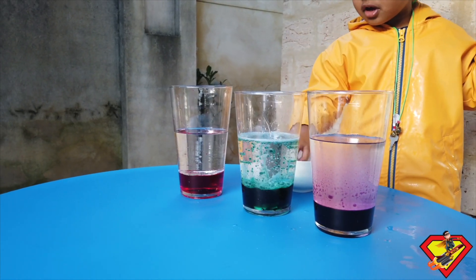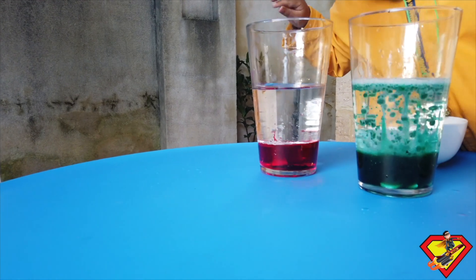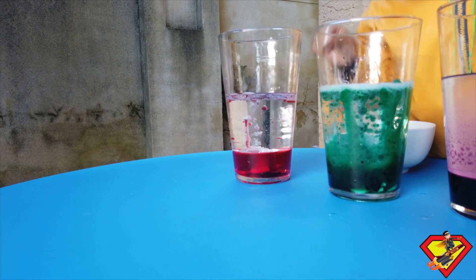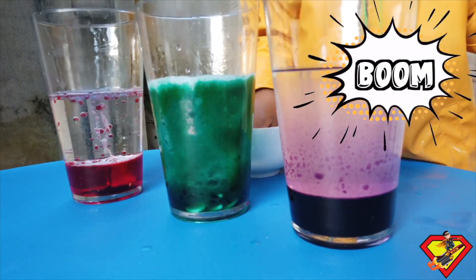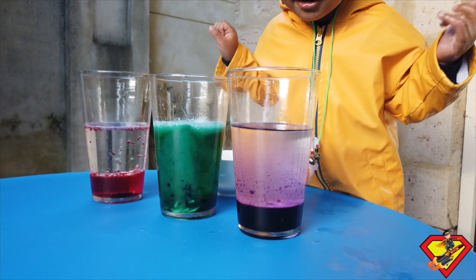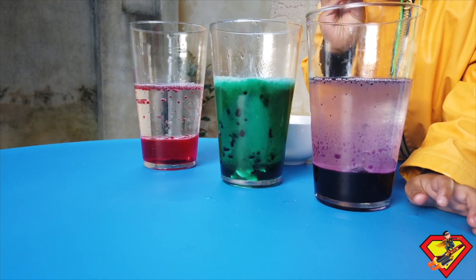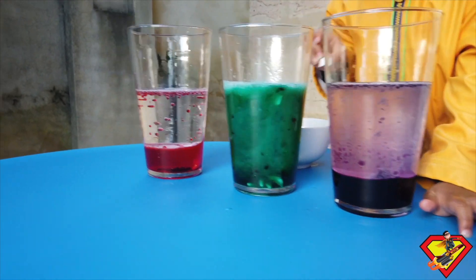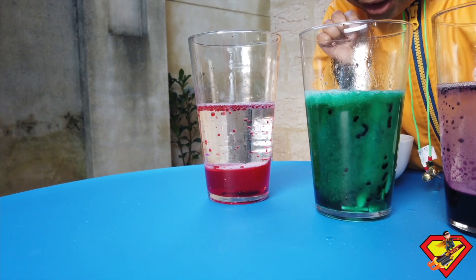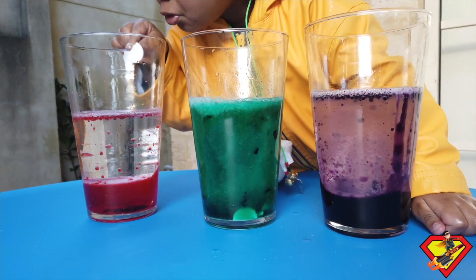How about the red one? Look. Try one. How about the purple? Blue. Oh — try the purple one. Look at this one, wow! Can you see? I do it! I like the red one, that looks pretty. Beautiful. You put so many tablets in the green one — can you see it's bubbling up?